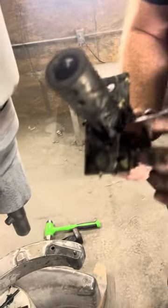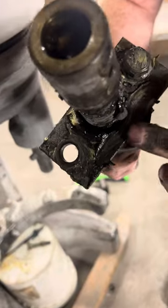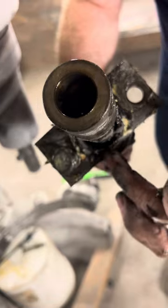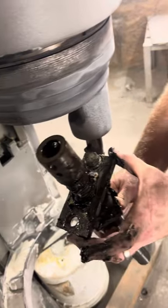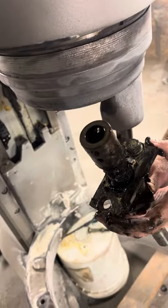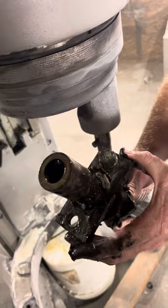One more thing to look out for. On this plate, this large hole for this Acme screw is not drilled directly in the center. You have a thicker wall on one side and a thinner wall on the other side. Make sure that the thinner wall goes towards the back of the machine, so the thicker wall faces out towards your bowl. Otherwise the Acme screw is not going to line up properly and spin nicely through the center of that hole.